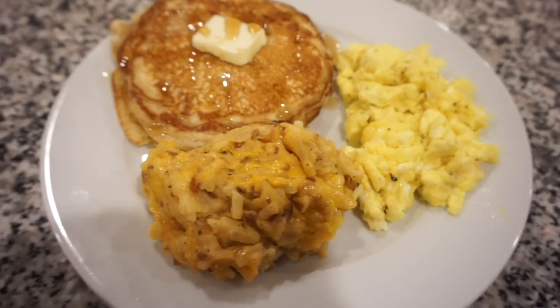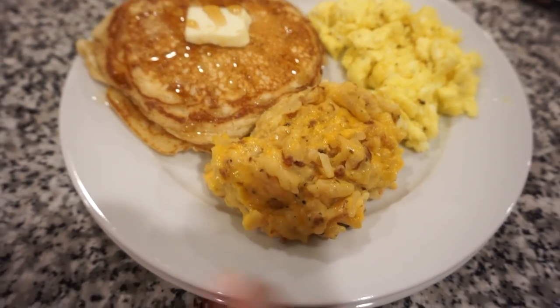That breakfast for dinner was so good — I could eat breakfast three times a day. Even Bunky, who isn't the biggest fan of potatoes, loved the hash brown casserole. Thank you for hanging out with us this week — we had so much fun in the kitchen. Leave me a comment telling me which crockpot recipe you're most excited to make, hit that subscribe button if you're new, give this video a thumbs up, and I'll see you in the next one — bye y'all!